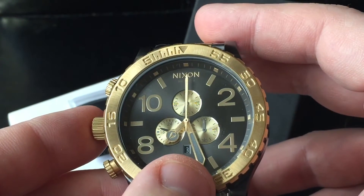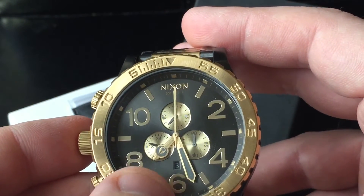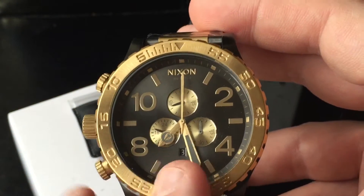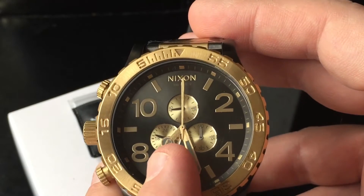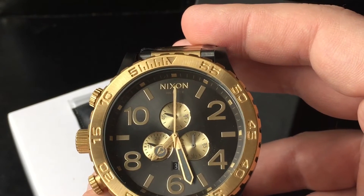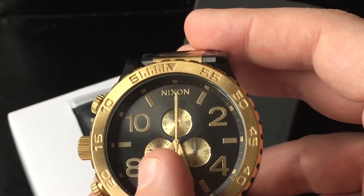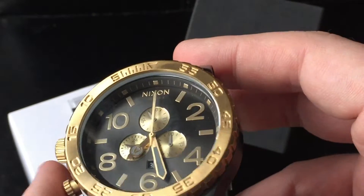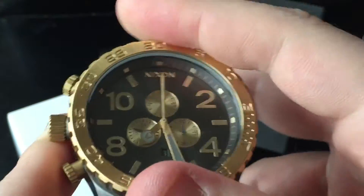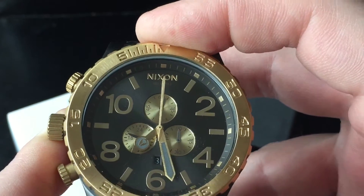You have a date display here — it's the 3rd now. At 8 o'clock you have a 24-hour indicator so you can see whether it's day or night; right now it's about 17:30. You also have a rotating bezel, which is for divers or for timing other things.